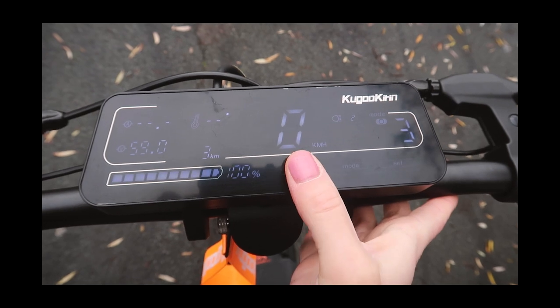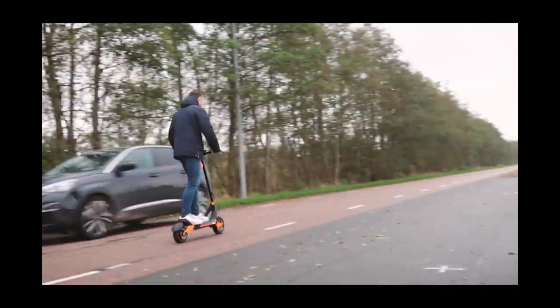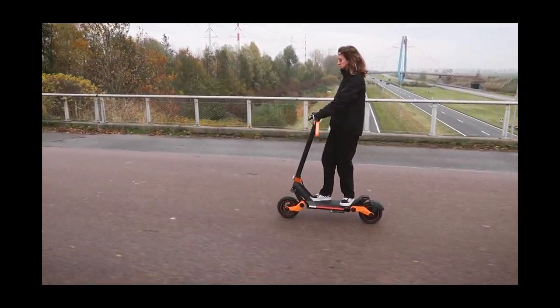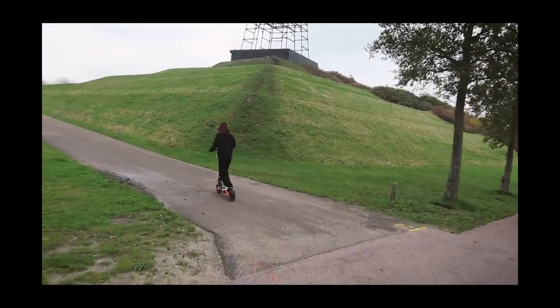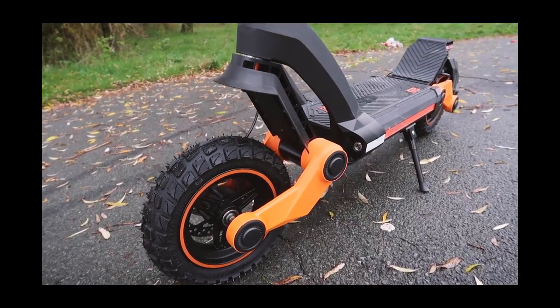The maximum speed is 45 kilometers an hour — we hit 40 — and it has a range of 80 kilometers. I haven't driven the scooter that long or far yet, so I don't know the actual range. But I also think it depends on whether you stay on a flat road or climb mountains with it.